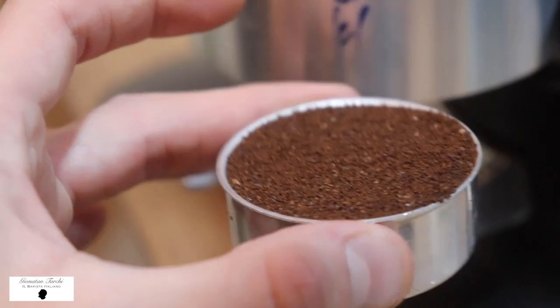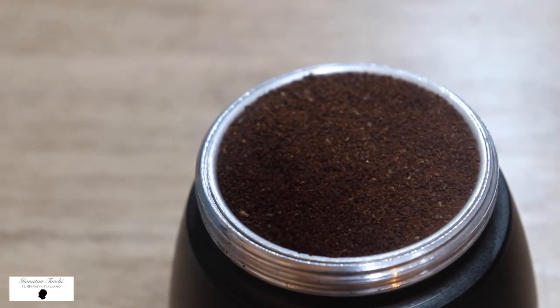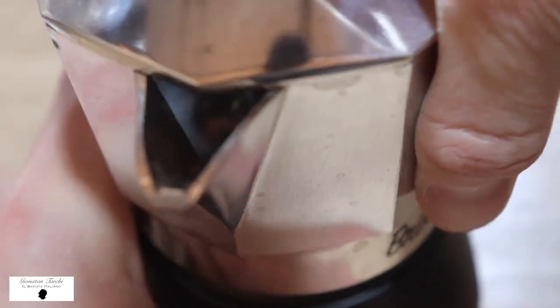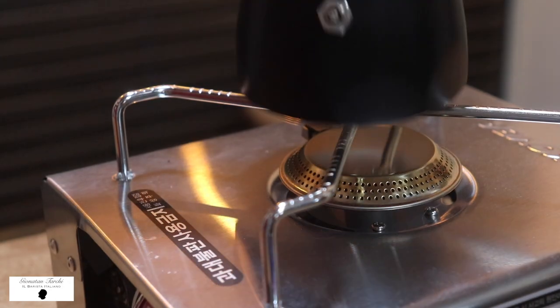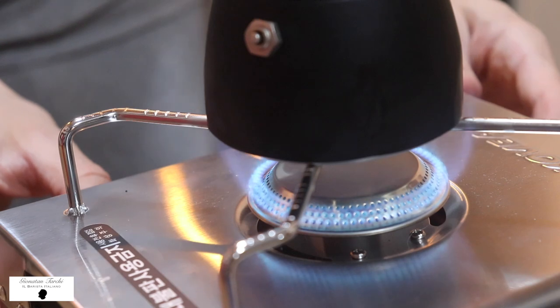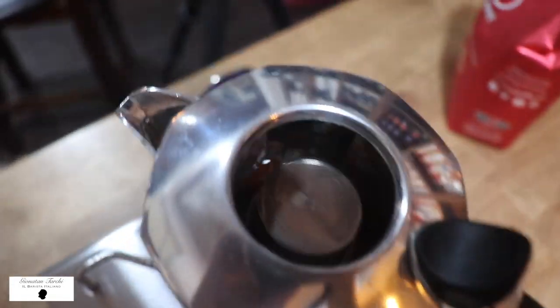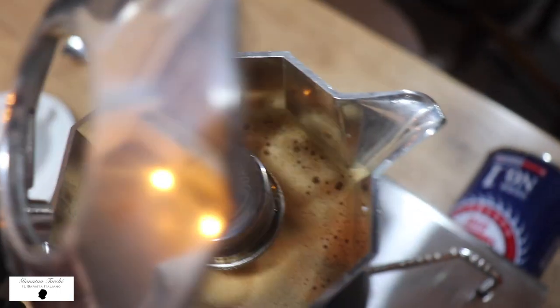Now the filter is ready — lock the upper part very tight. And here we are going to put it on the plate. Here we go.